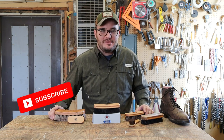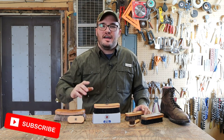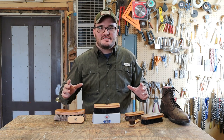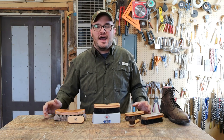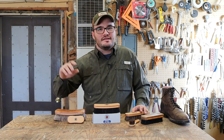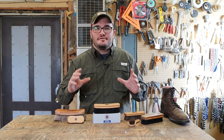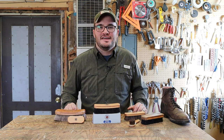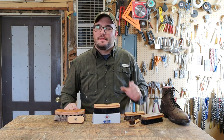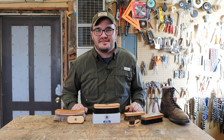Guys, if you haven't already, consider subscribing and joining the Gentleman's Journey — we're putting out videos all the time. I appreciate all of you subscribing, commenting, hitting the like button, and showing love. Until the next video, God bless you, and hey — don't forget to give those boots some love from time to time.